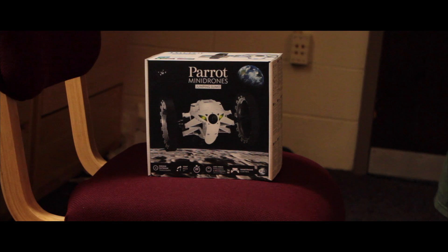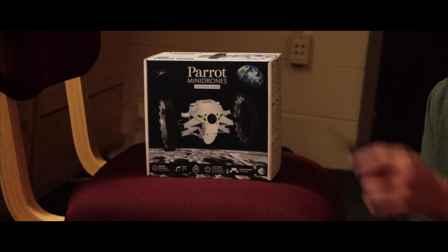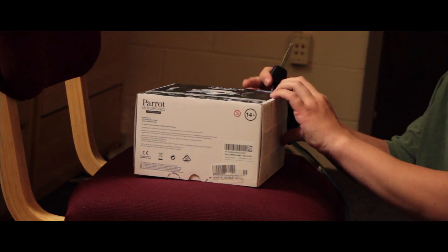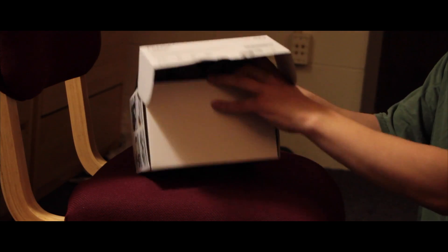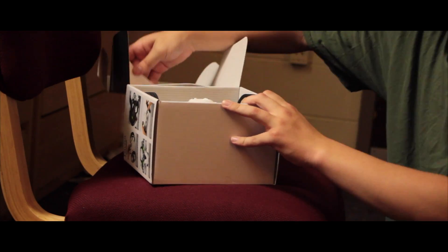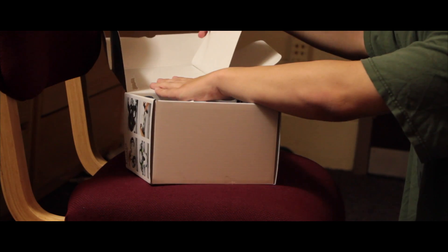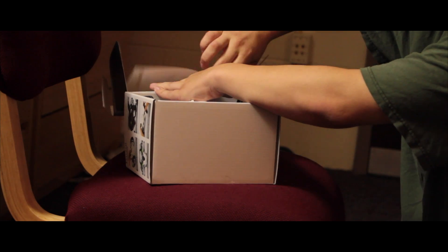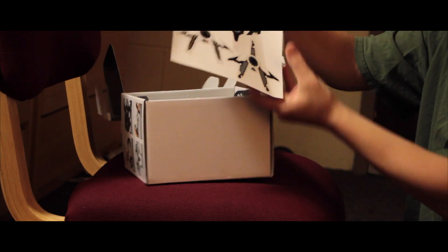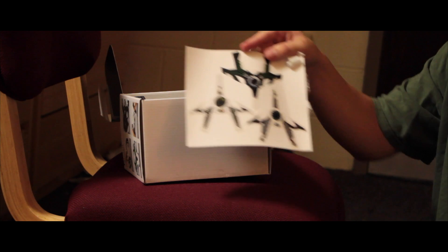Try saying that five times fast. Let's go ahead and unbox it — I'll be using the car key to open it. Here we go. Right off the bat, we are greeted with some pretty good looking stickers. I might use them, I might not — depends on what I think. Some of these are actually kind of cool, especially this one which reminds me of Aperture Labs.